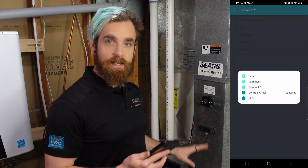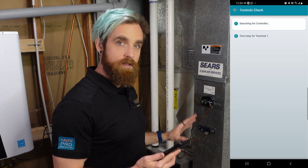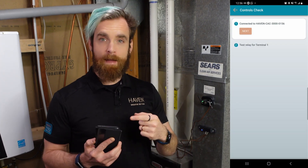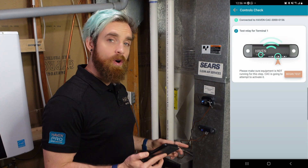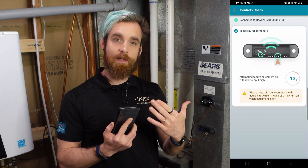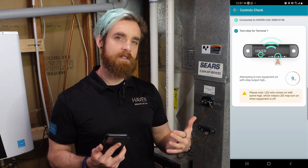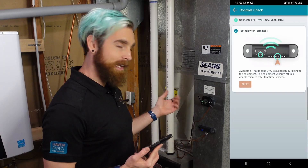The next step is to connect to the CAC from your phone, so you need to make sure that you have Bluetooth turned on. The app will attempt to connect to the CAC over Bluetooth, and then it will take you through a test sequence of the equipment you are connected to. If the equipment doesn't turn on during the 15 second test, please check your wiring and try again.